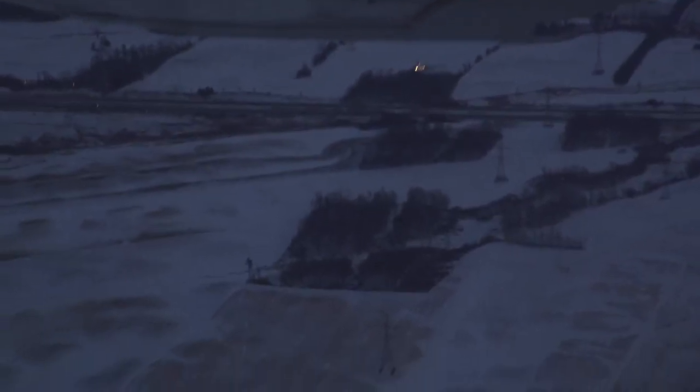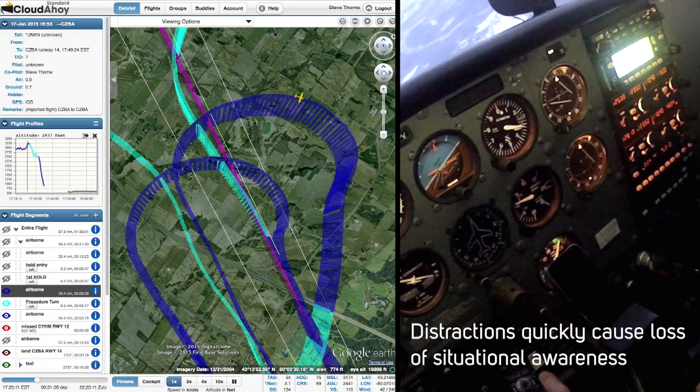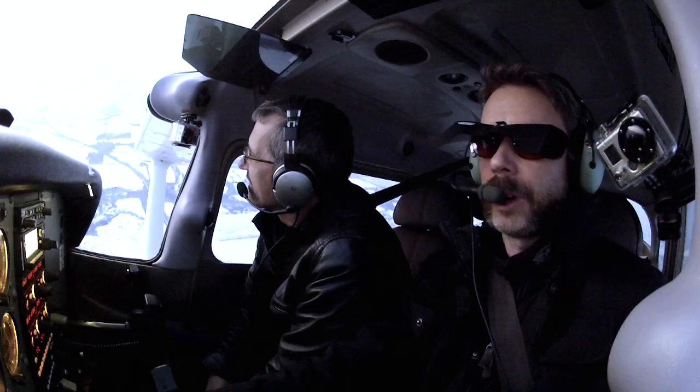And you went right through the localizer. Oh, I didn't even see it. It's fully deflected already. All right, so we are back on board. I'm going to try to chase this localizer, somehow brief a plate, and fight to get back to it. I went too far, didn't I? Because I want 140. I'm not going to have time to brief again. Good God.